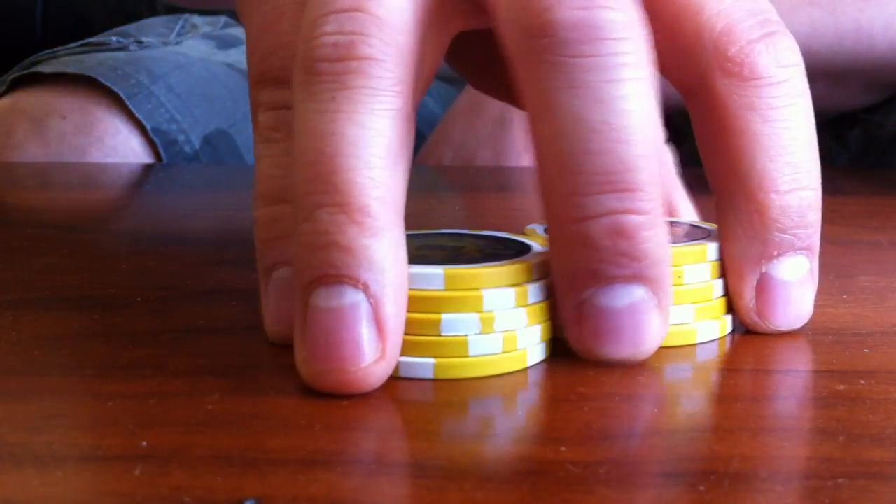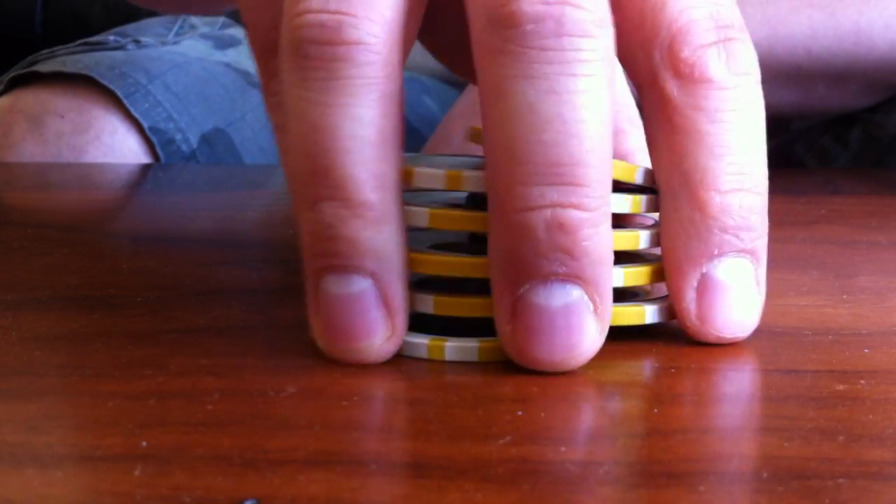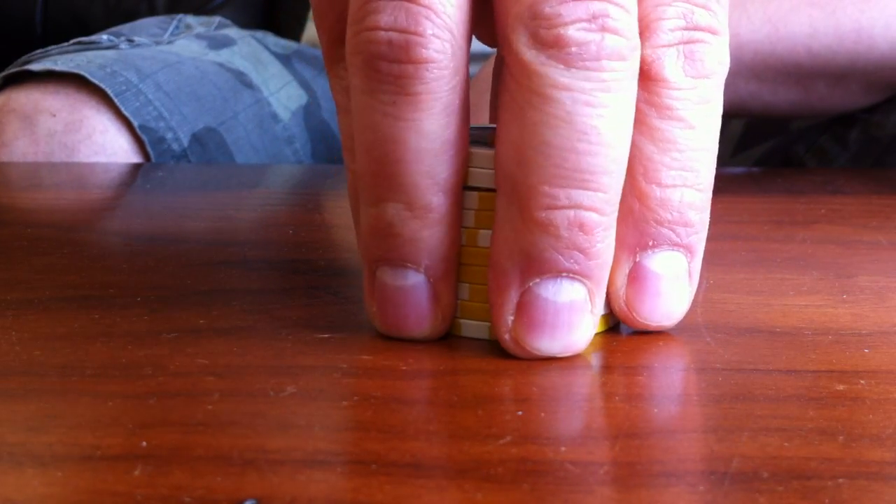So there you have it, the shuffle. Keep on practicing and good luck.